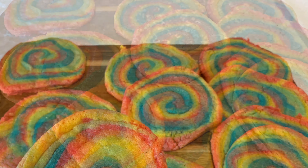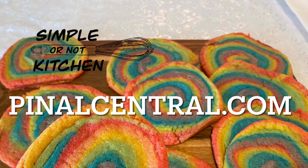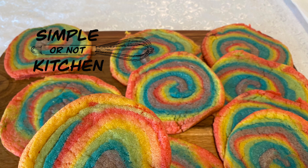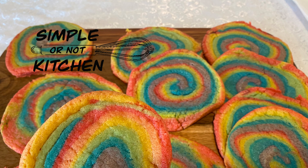These fun little cookies are so delicious and easy to make — a great way to celebrate Pride Month. Once each section of dough is a color of the rainbow, we start assembling. We take our first section, which is red, flatten it out a little, and then layer each color on top so that we make a rainbow.